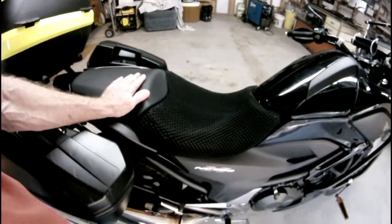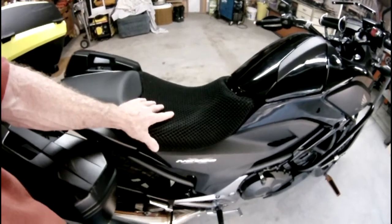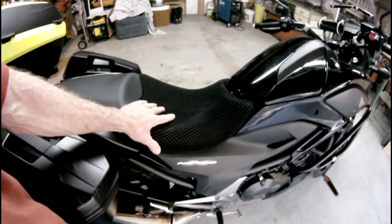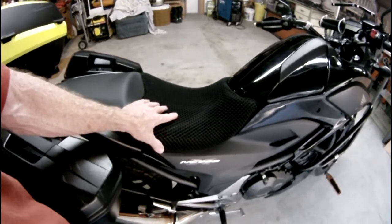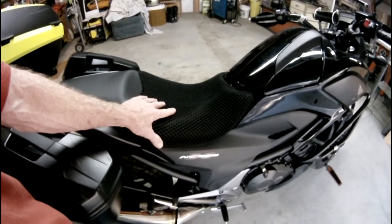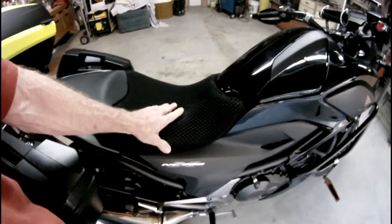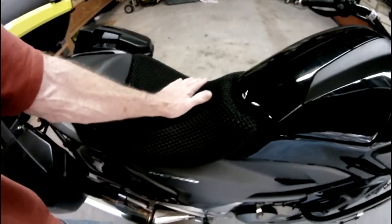For people who have shorter legs, that's just something to keep in mind. Most of these seat covers — or actually most aftermarket seats — seem to raise the seat height quite a bit more than that. So just something to keep in mind if you have those issues like I do.